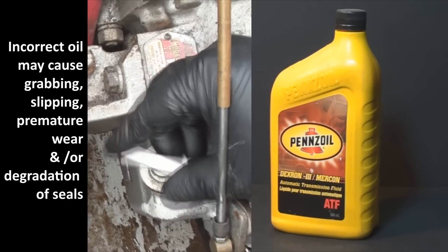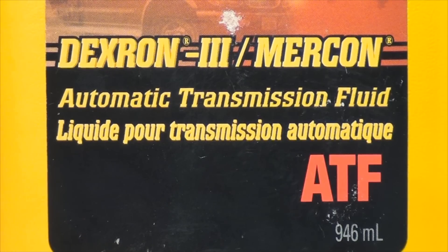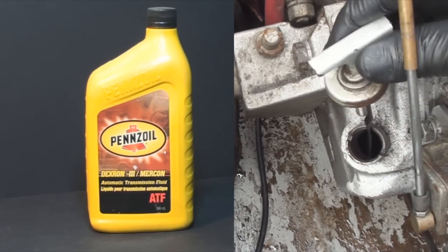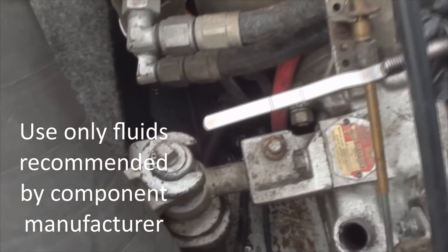By far the most common question I'm asked as a mechanic is what kind of oil to use. Velvet Drive transmissions will operate with any number of different fluids but use Dextron 3 for its resistance to oxidization and thermal degradation.